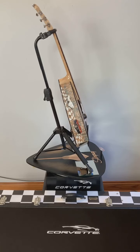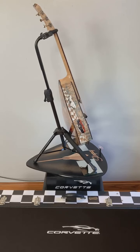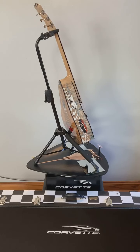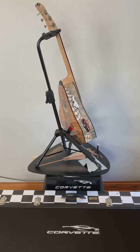The tailpiece is made of striped ebony with the motor looking through the back window, inlaid with ebony, mother of pearl, and abalone. The top of the tailpiece is the new C8 Corvette emblem inlaid with ebony and mother of pearl.